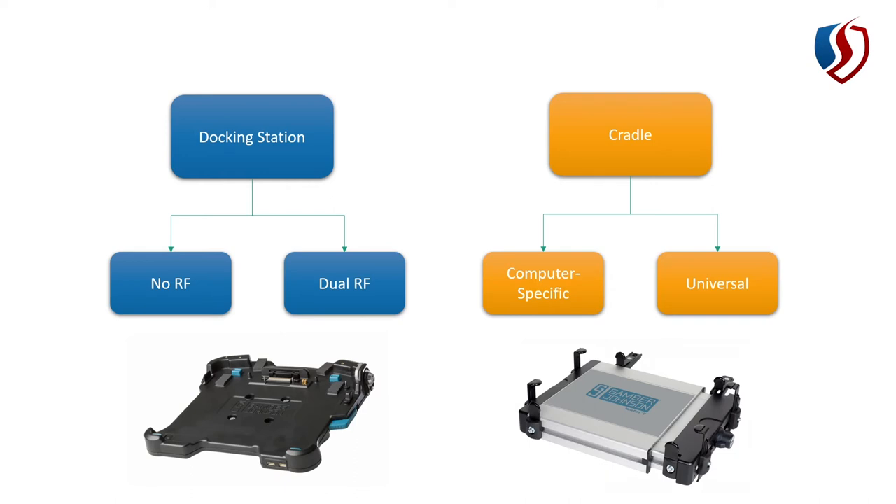Then we get into universal cradles, which is what's shown here in the lower right. They're adjustable to pretty much any computing device.